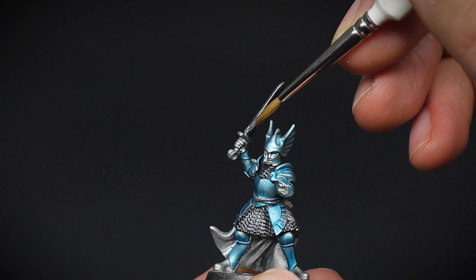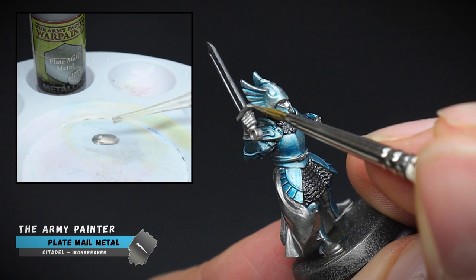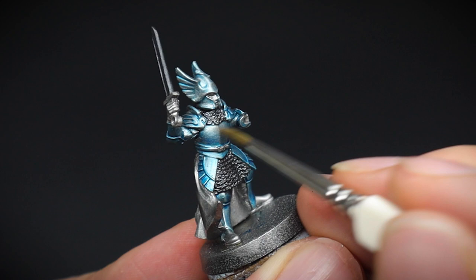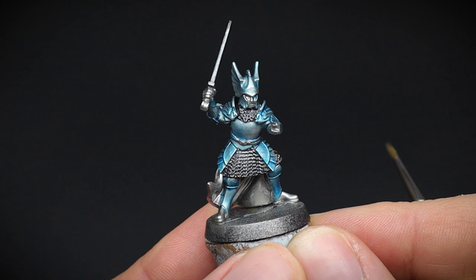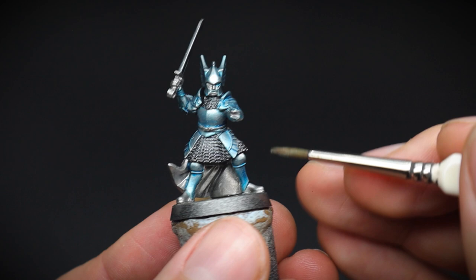We are going to bring back some of that metallic colour of the armour and give it that pristine polished look. This was done by adding some clean water to our plate mail metal paint and mixing it up. The paint will become quite thin and translucent, so we shall be able to see that tint of blue underneath once this layer has been applied. You don't want to cover all of the blue, but just enough until your desired effect. You can leave the recesses of the armour alone, and this will be our strongest blue areas, which will give the armour panels some shape.